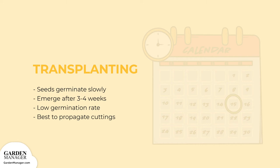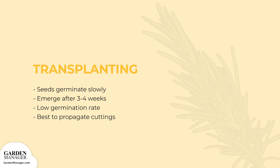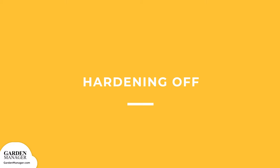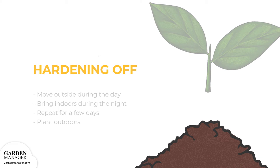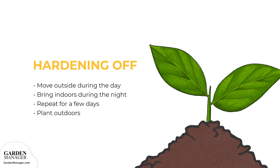Transplanting is possible, but rosemary seeds germinate slowly. They typically emerge after three to four weeks and have a low germination rate, so it's best to propagate cuttings instead. Hardening Off: When seeds are started indoors, harden them off first by putting them outside during the day, then bringing them in at night. Do this for a few days, then plant them outdoors. After the process is complete, transplants can then be planted outdoors or in containers.